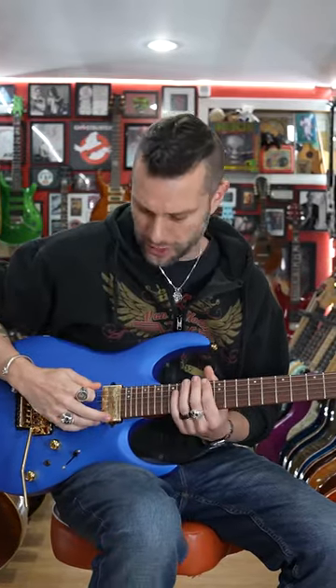And the truth is, I've been trying to learn sweep picking and I found out that because I'm holding the pick with three fingers, I've got the wrong angle going. So I've had to relearn how to play with two fingers so I can do all that sweep picking stuff. Two fingers.